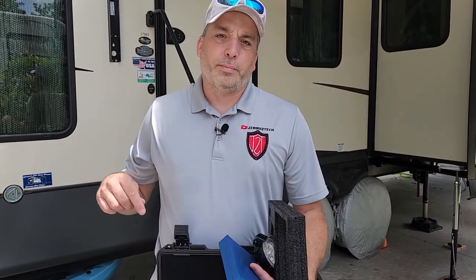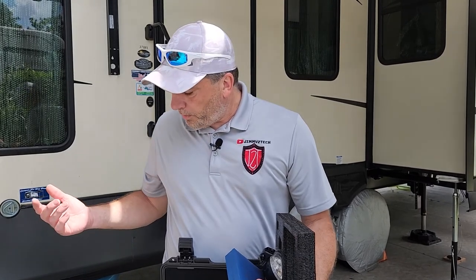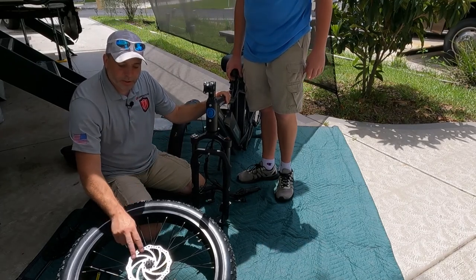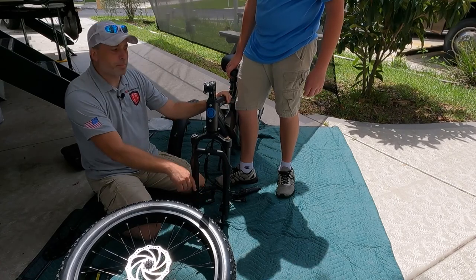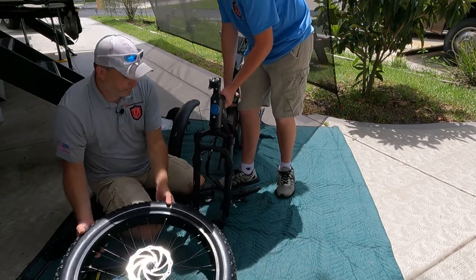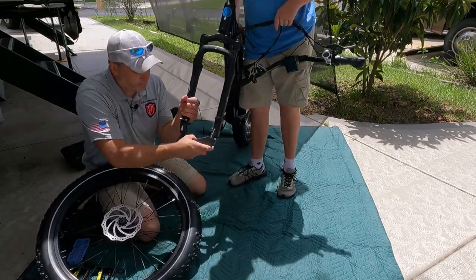We're going to get this thing together starting with the front wheel, because that way we can put on the kickstand and it'll hold itself up while we put the handlebars on. Pretty much what you've got is the front wheel, the handlebars, and the front fender, plus the headlight and other bits. The first thing we're going to do is put the front wheel on — make sure your rotor side is on the side with your caliper, and get a helper to lift it up for you.